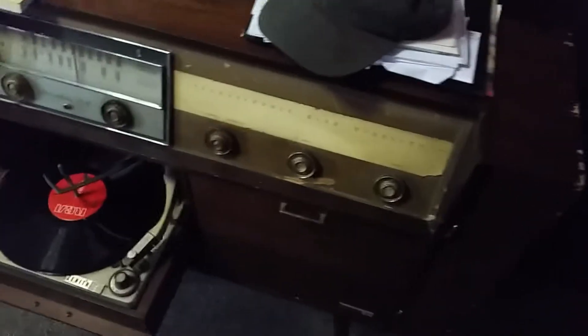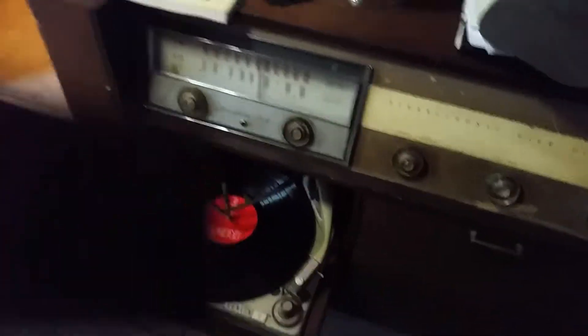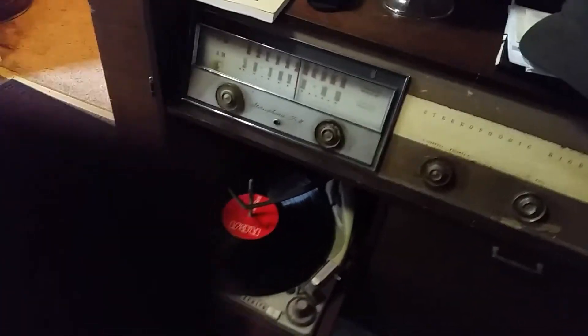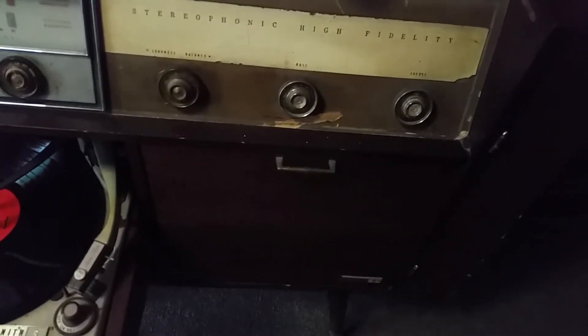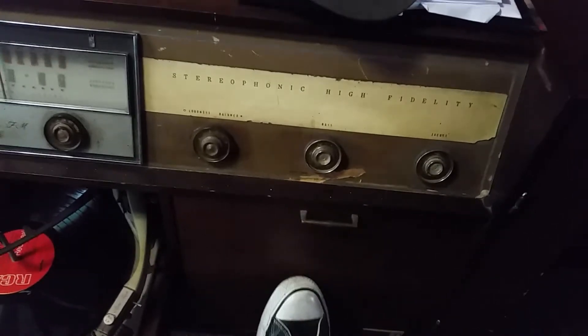The condition is peeling. It has something with the phonograph — it's working, it's just not plugged in as of yet. It also has storage right there for albums. The speakers come out just like that, swing out, and they swing back in.